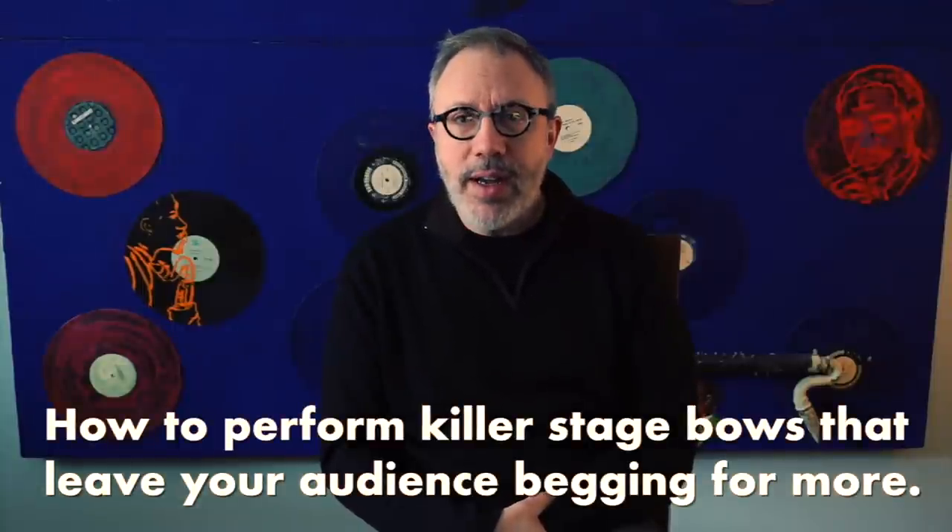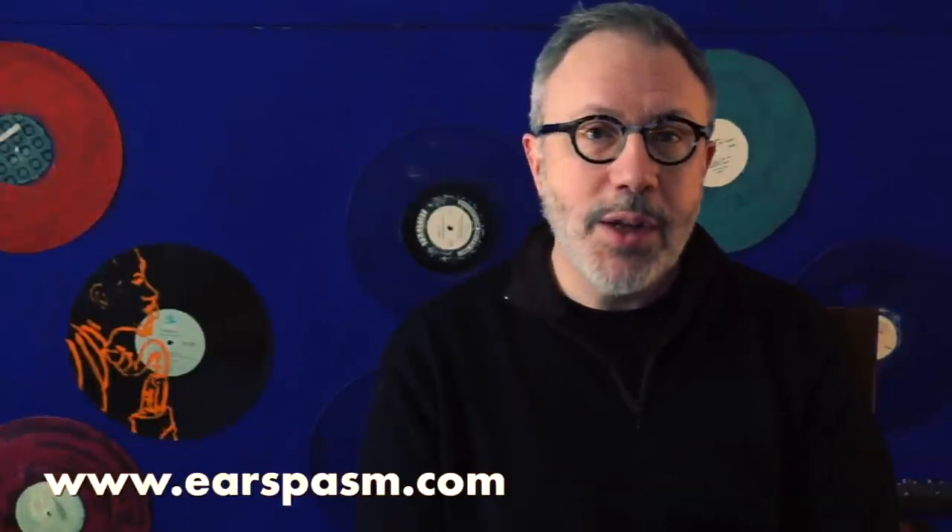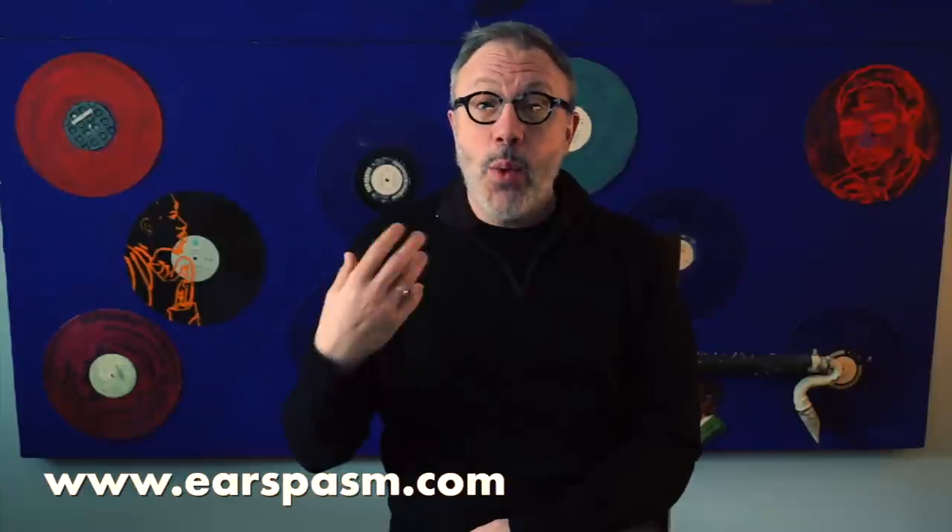Today we're going to talk about a very important topic, but one that is seldom discussed. It is in fact where the audience has their first impression of you and their last impression of you while you're on the stage, and that is the concert bow. There are as many different bows as there are people and there are different styles. You may recognize one that you currently do, or see one you'd like to try on for size. So without further ado, here we go.